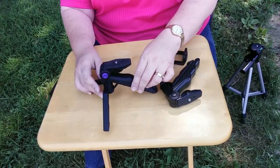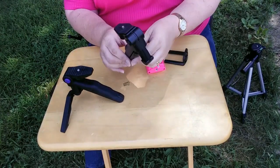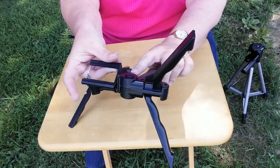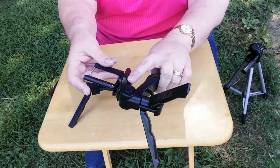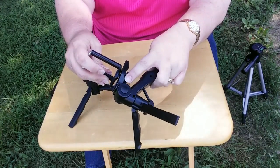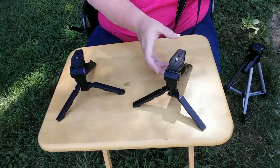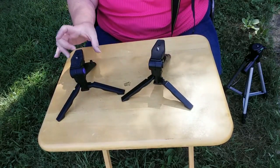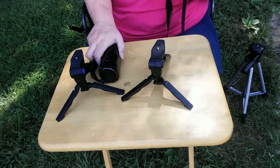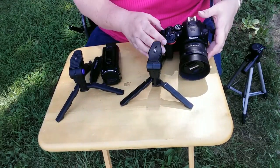I liked this tripod so much that my husband surprised me for Christmas and bought a second one. As with the other tripod mounts, you can still use the selfie stick mount, insert it on the mini tripod, and there you go — you can use your smartphone. These tripods are nice because they fold small, and they're sturdy enough that I can put a camcorder or a small SLR on them.